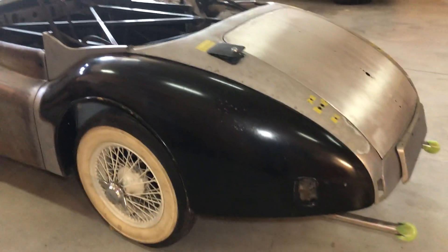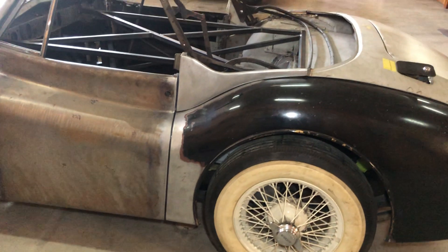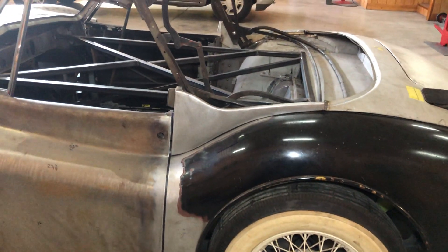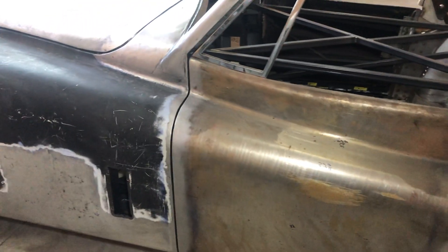Moving to the driver's side — the driver's side didn't need as much work in the rear fender but it definitely needed it in the front. Basically all that up there has been replaced, same with the sail panel. This door was in really good condition; I just had to gap it accordingly so my gaps are correct.